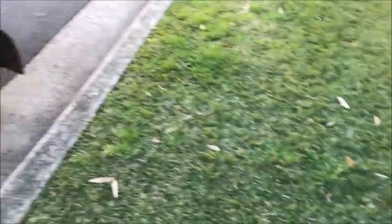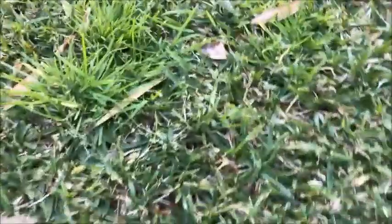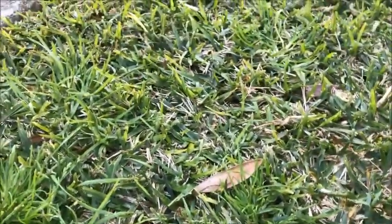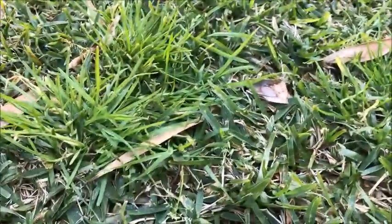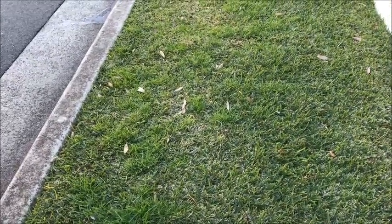We're looking at the Buffalo nature strip just next to the car here. If we go in closer, I just want to get a good look at the winter grass. It's not quite seeding at the moment, but that's winter grass in Buffalo, and it can be selectively removed using Endothal. Until next time, see ya.